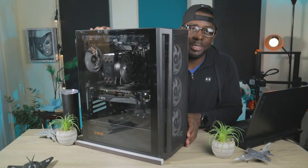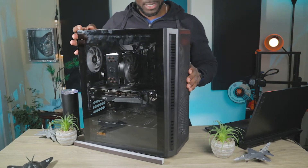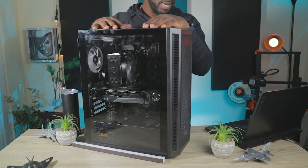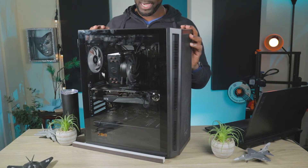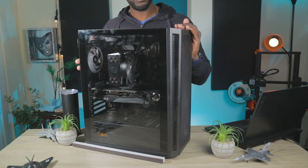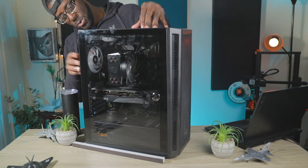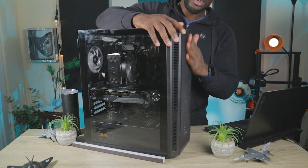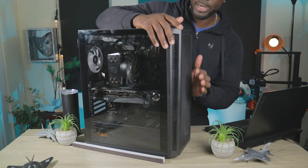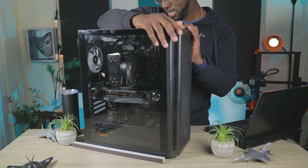Without further ado, let's jump right into this overview. Starting off at the top of this case, it has space for a 240mm or 120mm radiator. The back has space for a 120mm fan. You can put two 140mm fans on top. In the back, you can put a 120mm fan for exhaust. In the front, you can put up to three 120 or three 140mm fans, or a 360mm radiator or AIO.